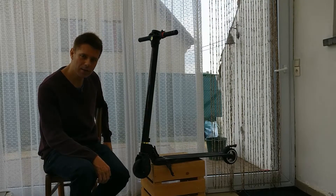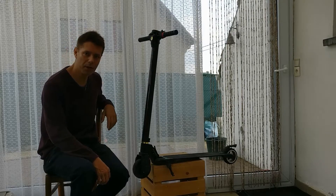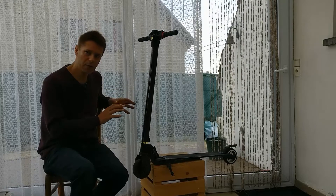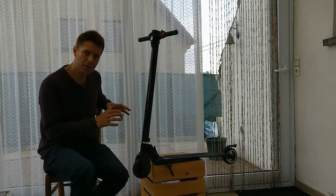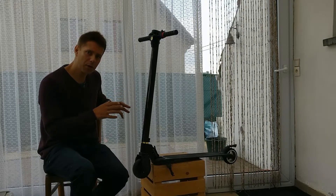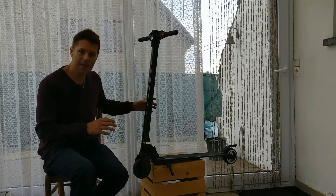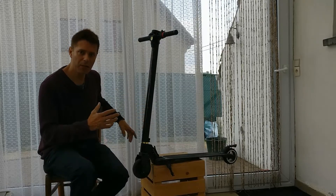I'm really looking forward to getting 4,000 kilometers with this scooter. In this video I'd like to explain how I use it, which kinds of roads I use, how it performs, and let me start with the maintenance and the issues I may have had over the past 10 months. In these 10 months, I haven't bumped into any real issues.